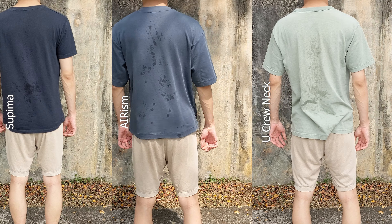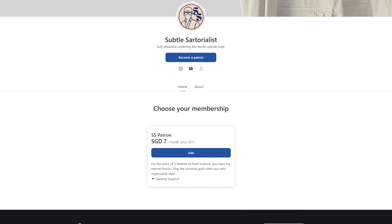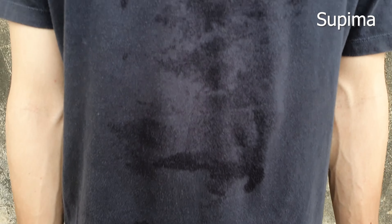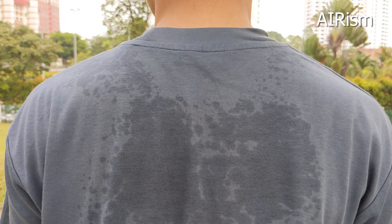It doesn't show as well on screen because my camera isn't so great, so you just gotta trust me here. Do support my Patreon so that I can invest in bringing you better content — link in description. The rough fabric of the crew neck is definitely the most uncomfortable while the Supima tee absorbs sweat but stays clammy. The AIRism tee does indeed wick moisture away and keeps my skin and the inside fabric dry.